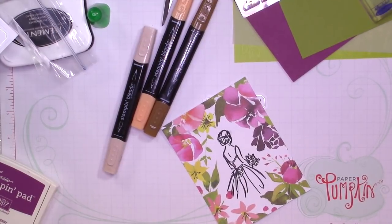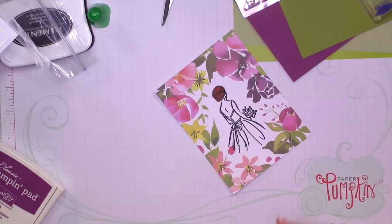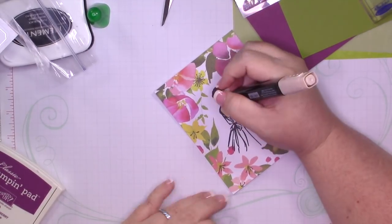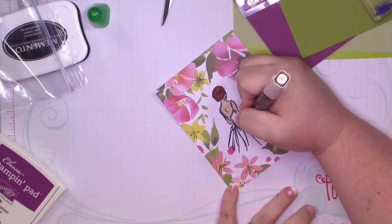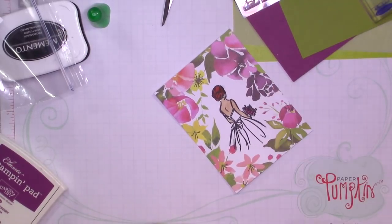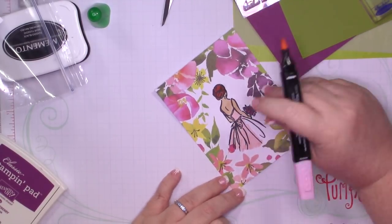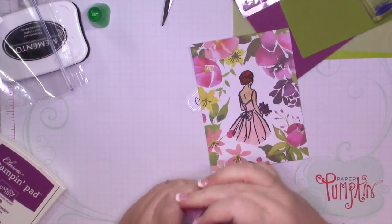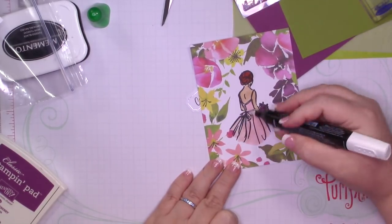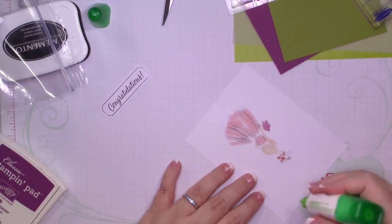I'm going to be coloring this image with my Stampin' Blends. In the past I would use Pumpkin Pie and Bronze to make a ginger, but we have Dark Cajun Craze available in the holiday catalog that allowed me to create a redhead, and I love how this turned out. I'm using Ivory for the skin, Rich Razzleberry for the flowers, and Flirty Flamingo for the dress. I wanted a light pink dress, and unfortunately Flirty Flamingo is the lightest it gets, but I'm going to bring in my color lifter to push some of that color into the paper so it lightens up significantly.